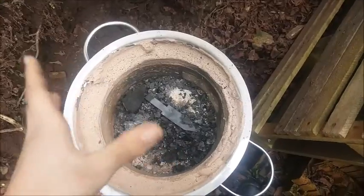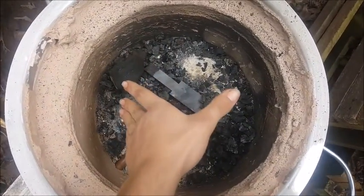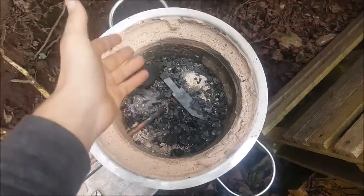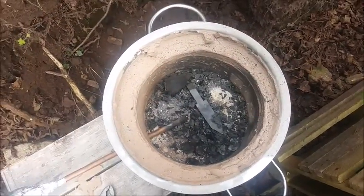Well guys, that was my forge - I hope you enjoyed it. This is just a little knife bud that never really had an opportunity to become a knife anyway, and I thought it worked particularly well. If you thought it worked well too, leave a like, leave a comment - it really motivates me and helps the channel out. I'll see you guys in the next video.